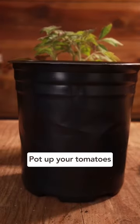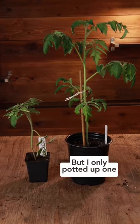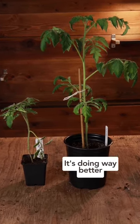Second, pop your tomatoes into larger containers. These two tomatoes were started on the exact same day, but I only potted up one of them as an experiment and it's doing way better.